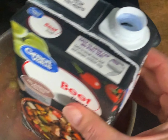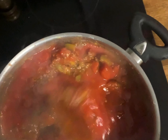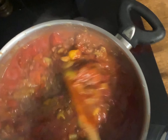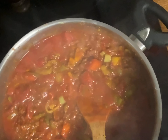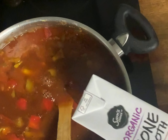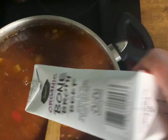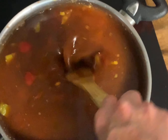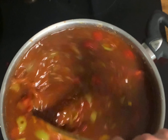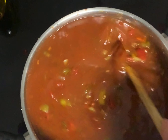Next we're going to add two quarts of beef broth or chicken broth. You can also use ground chicken in this instead of ground beef and then use chicken broth, or vegetable broth - any kind of broth you have. You can even mix them all together; in this soup it really doesn't matter. So we're just going to simmer this now, stir it every once in a while, put a lid on it, and it's good to go.